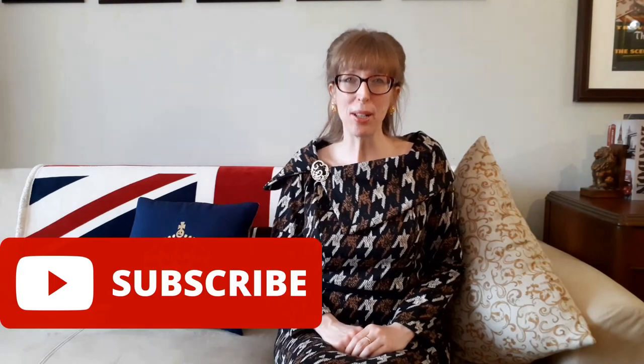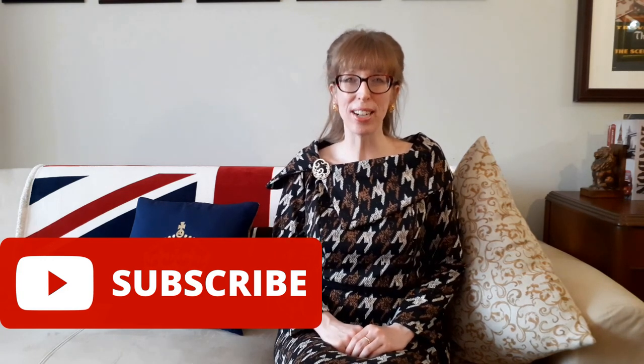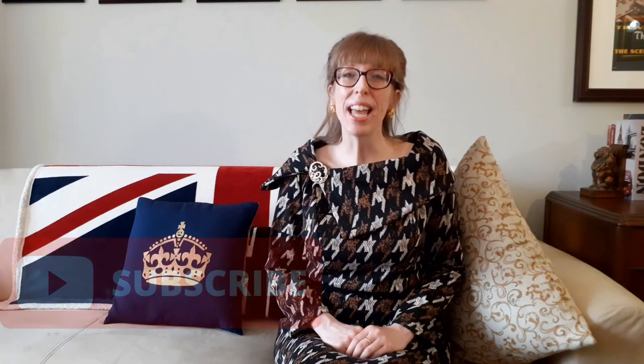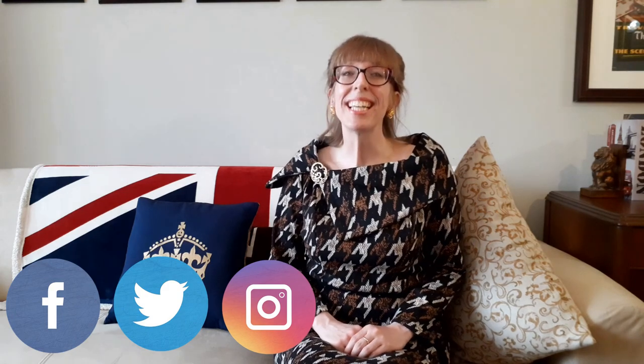I hope you enjoyed my Crown Pillow Victoria Day Craft. Please like and share this video with your friends and family. If you'd like to see more from Budget Sew, please subscribe. And if you'd like to stay up to date with Budget Sew, follow me on Twitter, Instagram, and Facebook at Budget Sew. See you next time!